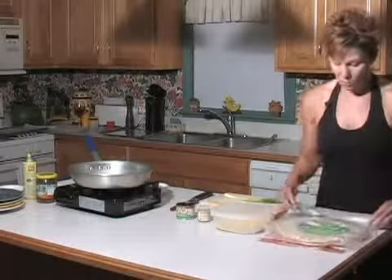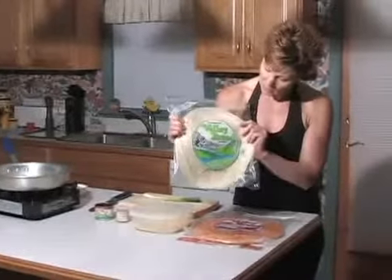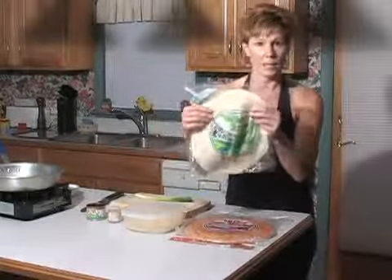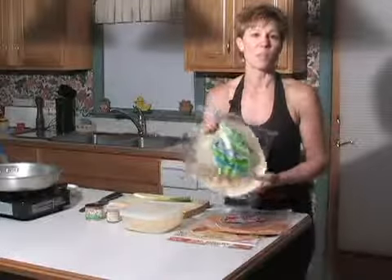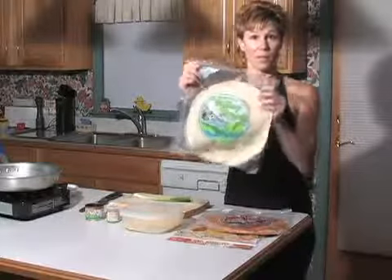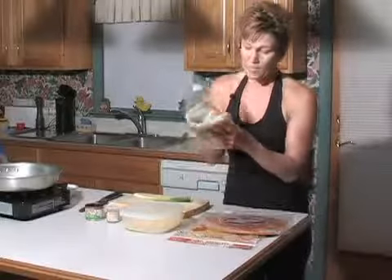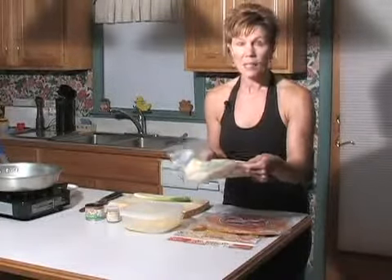First and foremost, this is Lavash bread. This particular brand I really like is Bogosian Valley bread, and it comes in plain flour and tomato basil. That's what makes quesadillas fun — you can mix them up and the different colors look very nice on the plate. The other thing I like about using Lavash bread is how nice and pliable and flexible it is, and it's nice and thin.